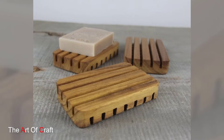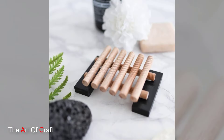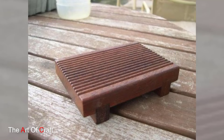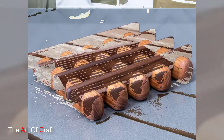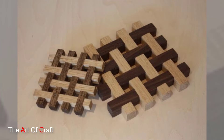Clean lines and geometric shapes are all the rage in modern bathrooms. Craft a soap dish using plywood or MDF cut into interesting shapes like hexagons, triangles, and squares. You can paint or stain them for a pop of color, or keep them natural for a sleek look.